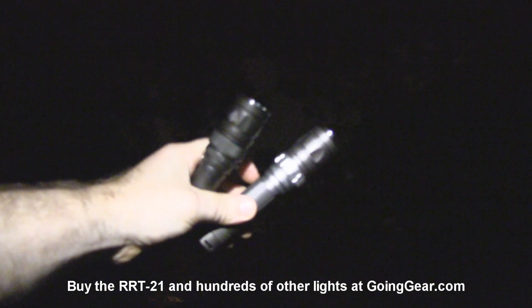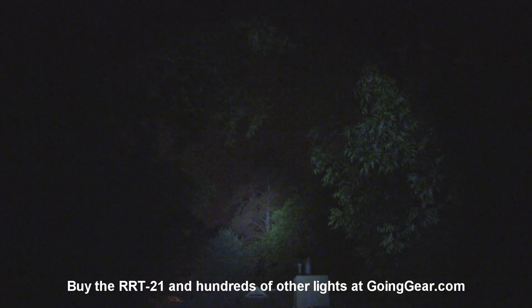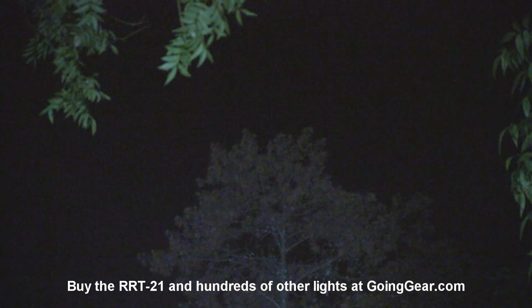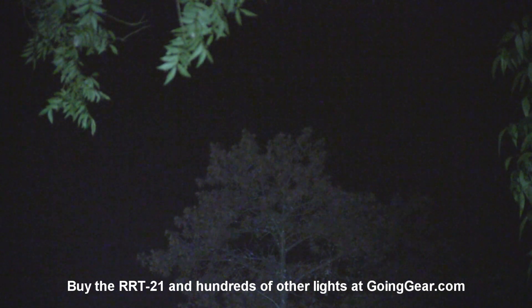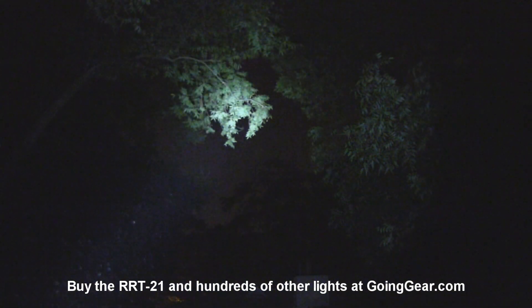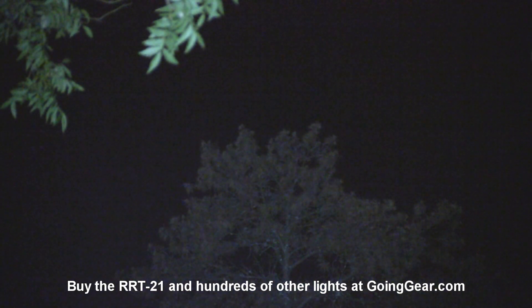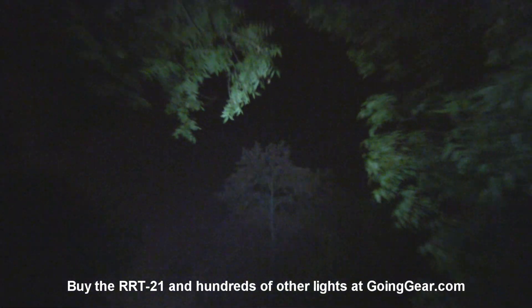For the 100-yard distance shot, let's try out the big 4D Maglite first. Here's the top of my house at about 50 yards and a pine tree in the front yard at 100 yards. The Maglite doesn't really make it out to the pine tree. Now here's the RRT2 — even though it's September and we haven't gotten a lot of rain, so our normally green pine tree is kind of brown, you can see the RRT2 does just fine out to 100 yards — actually a little bit over 100 yards to the top of that tree.